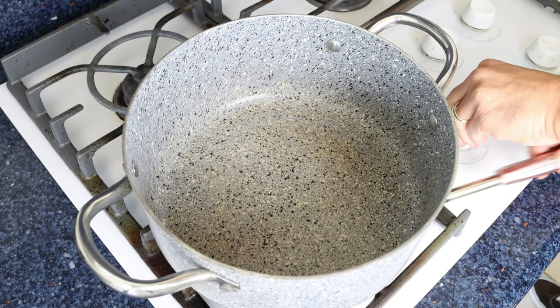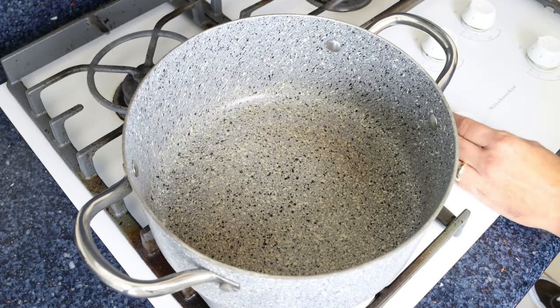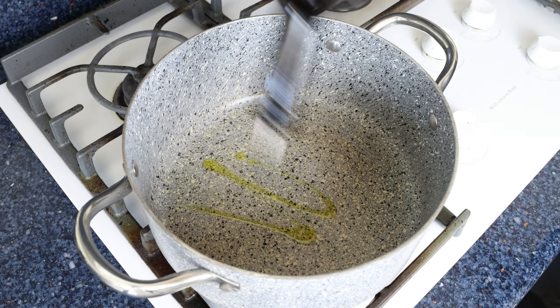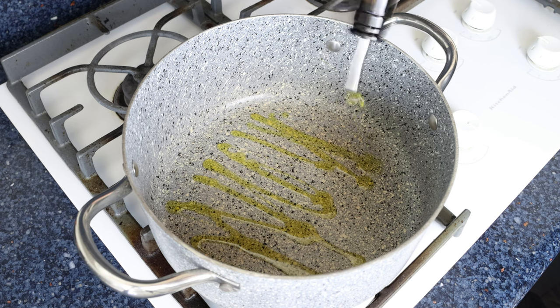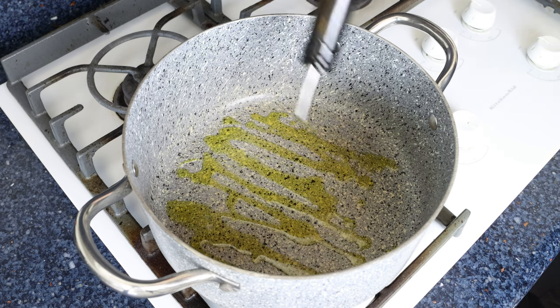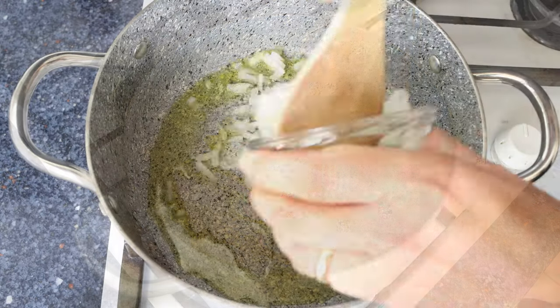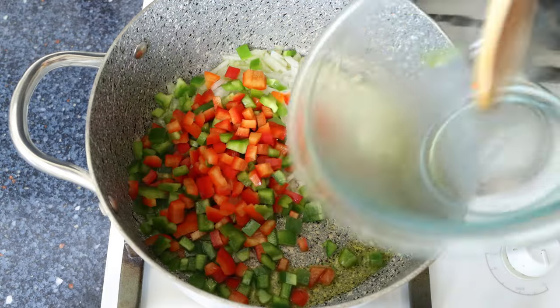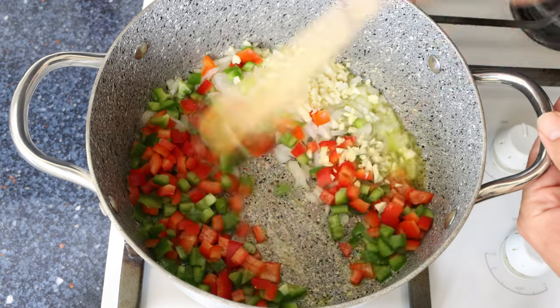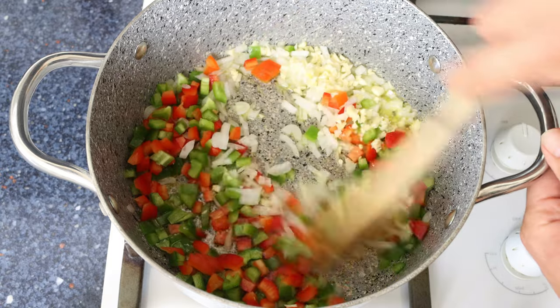I'm going to heat a stock pot with a medium heat and add in three tablespoons of extra virgin olive oil, which is 45 milliliters. After a couple minutes, we'll add in the chopped vegetables, and mix them continuously with the olive oil so they all evenly sauté.